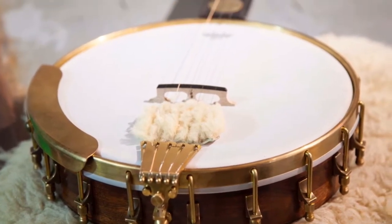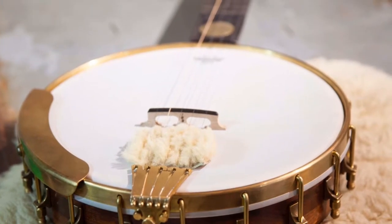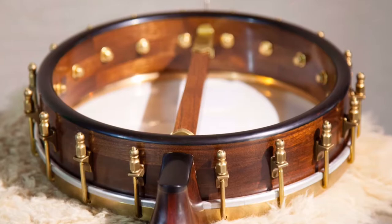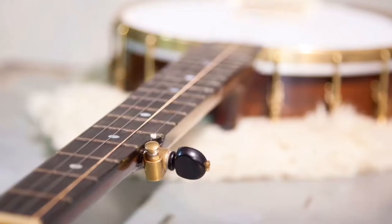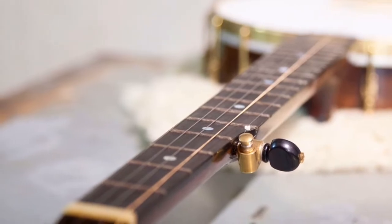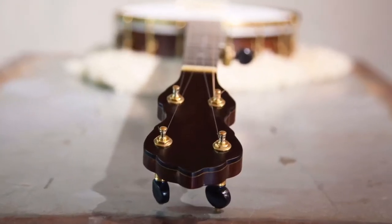The Trillium Deluxe Model Banjo is an 11-inch black walnut pot with a black walnut neck and ebony fingerboard and end caps. It has a rosewood peghead with a maple veneer.